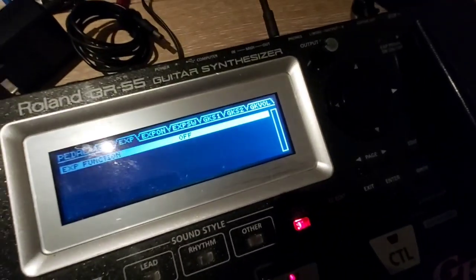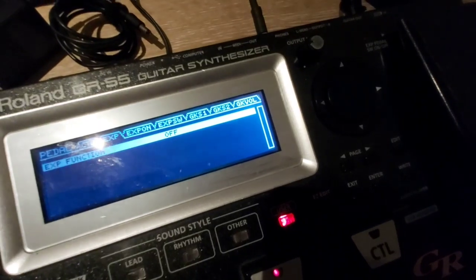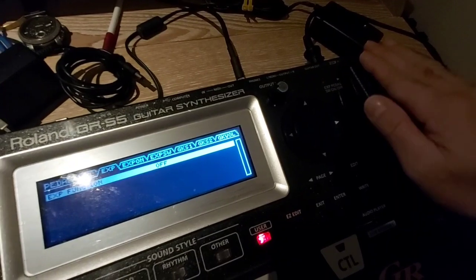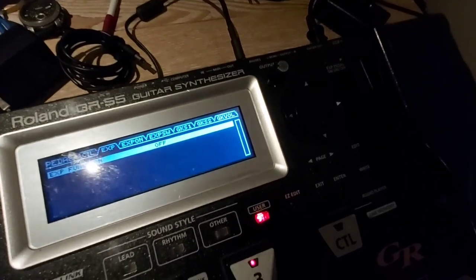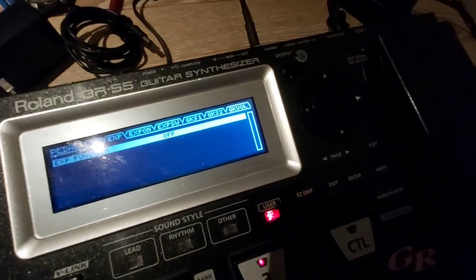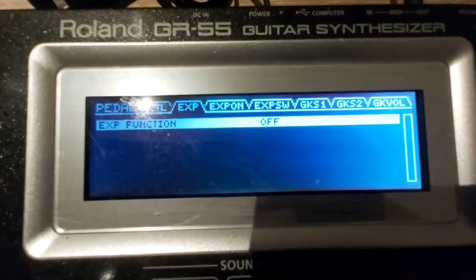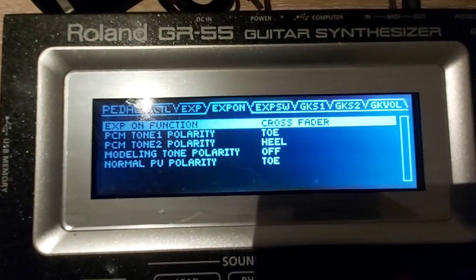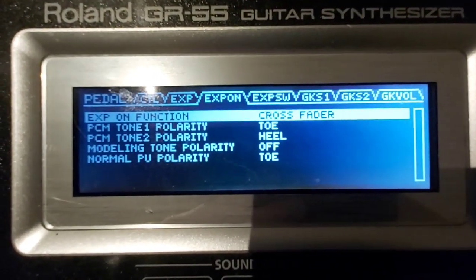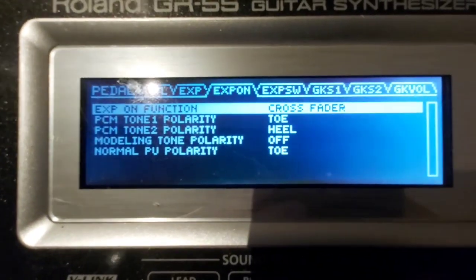I'm hitting the sixth string — the low E — and this is the high octave, the eighth string, and the third string that will turn on. I just put it crossfader: toe, heel, off, toe.